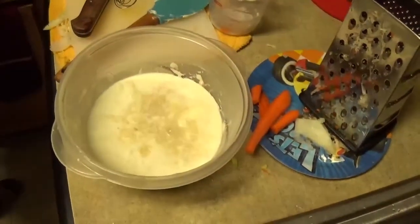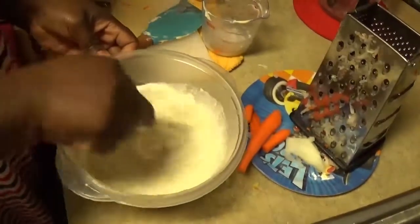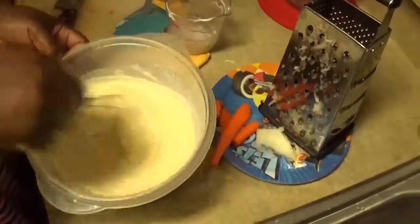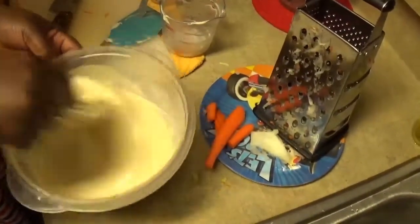Now I'll be whisking all the ingredients together. It all depends on how sweet you want your dressing to be — you could adjust the sugar.